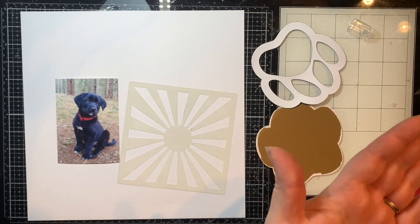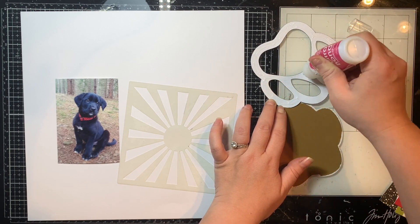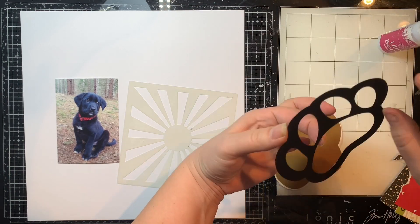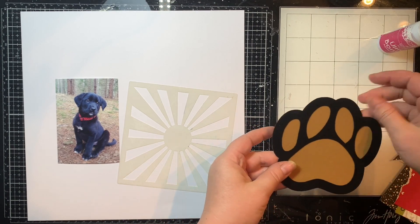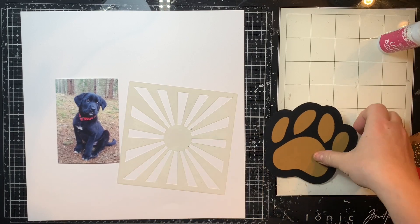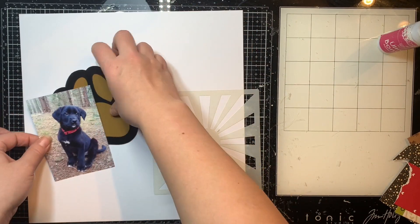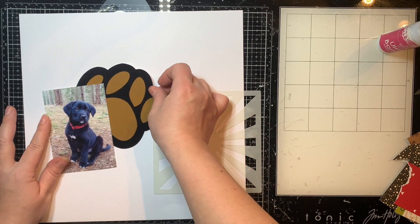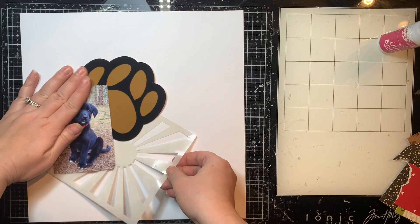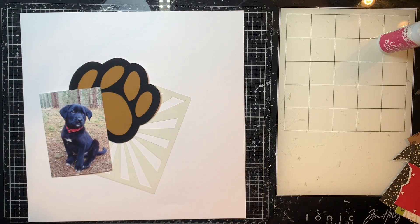I'm going to cut another one out for my backing piece and use some ultra bond liquid glue to adhere these two layers together. I like this glue for things like this because it sticks very well and dries clear. I'm just putting that on top to give it some pressure and stick it together, then I'm going to offset this and pretty much keep it right here for the whole layout but do some stenciling around it to make it pop.